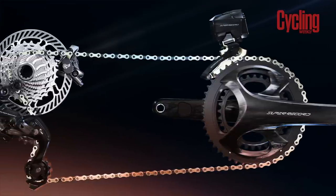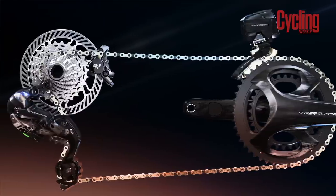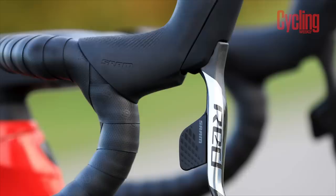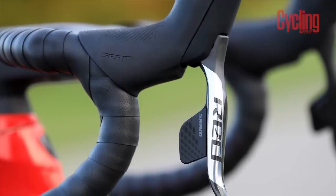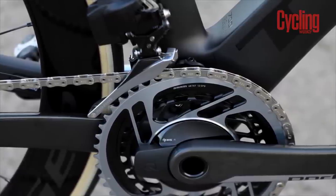I worry how tame, or similar to Super Record, the second-tier Record will end up looking. On the other hand, there is a very clear design language in the SRAM lineup, with RED looking very bold and very sleek, with Force taking on a more subdued look. This round goes to SRAM RED, but you might disagree.